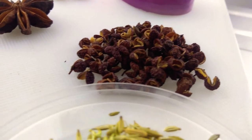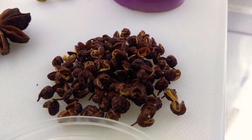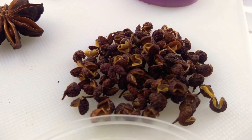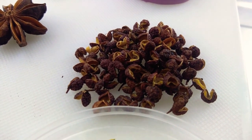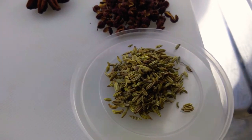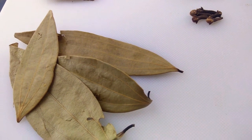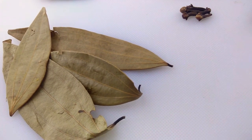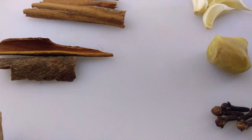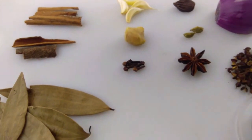One teaspoon Sichuan peppercorns — look at the rugged texture on them, they have a slight magenta tinge. Three-fourths teaspoon fennel; these have a sweet licorice-like flavor but can be pretty strong when ground — we're not grinding them here. Four bay leaves in place of two. Half a stick cinnamon, plus four inches of cassia bark for that flavor, along with the cinnamon.